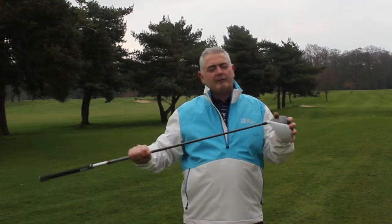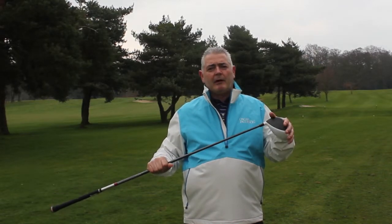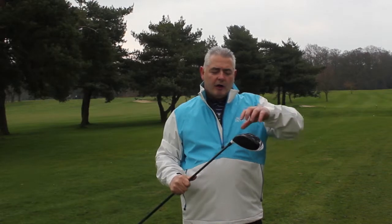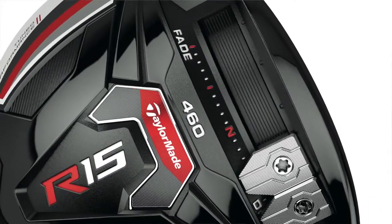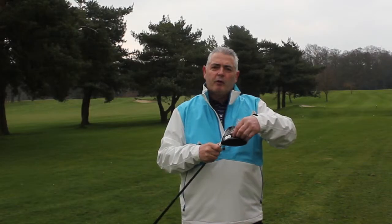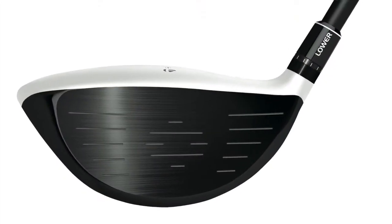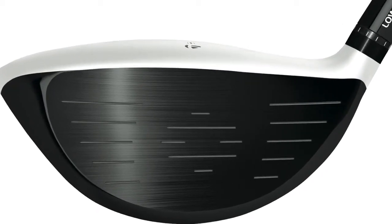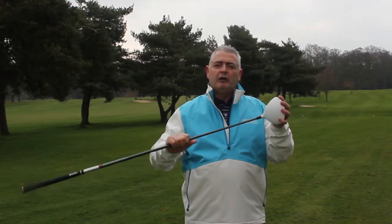I really like the club and the feel. There aren't too many drivers on the market better than the TaylorMade clubs, and I like the adjustability. With the slide here you can add draw bias, and it's simple to take it to fade. It also works as a speed socket, giving you extra distance right behind the ball. It's got a larger sweet spot, and with the centre of gravity low and forward you get plenty of distance.